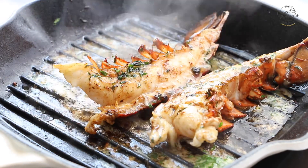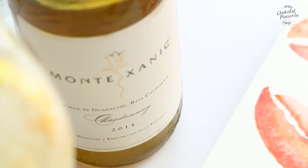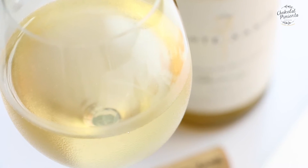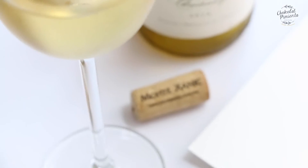Then we're going to serve our lobster with a little bit more of wine and enjoy. It's very, very delicious and luxurious, this dish.